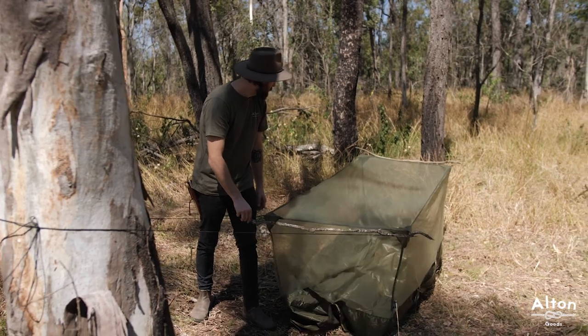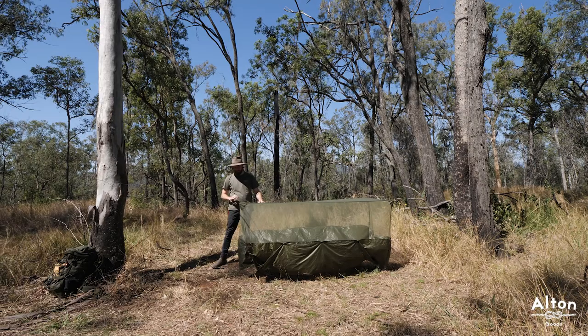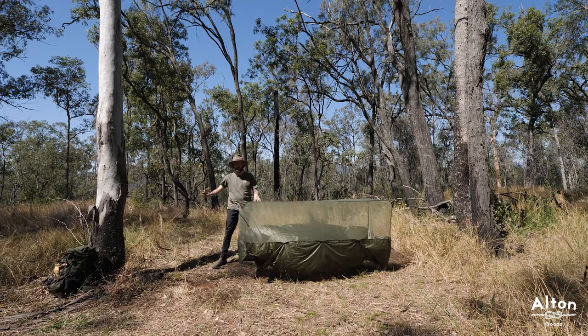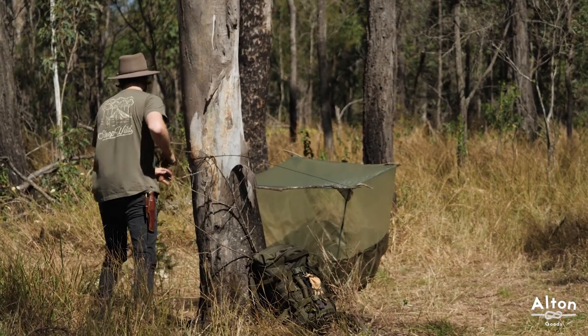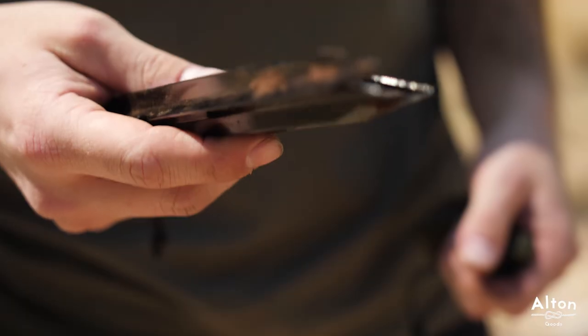I can already tell that I've hung this a little bit high, so before I peg the ground sheet in I'm just going to lower these lines. Once you've done that you'll want to peg it out.